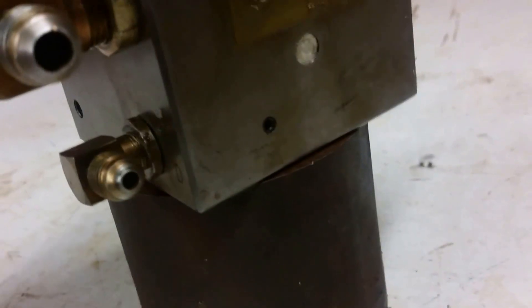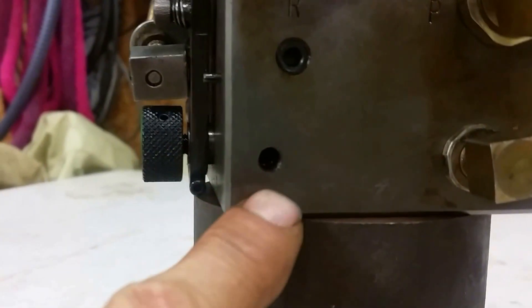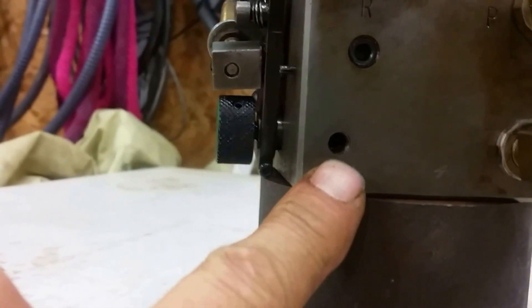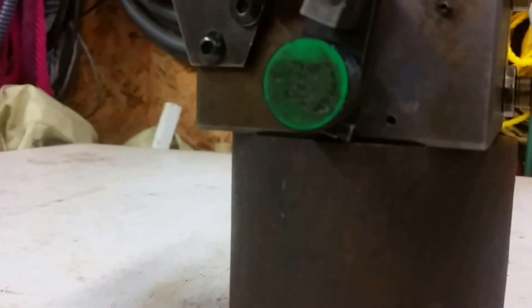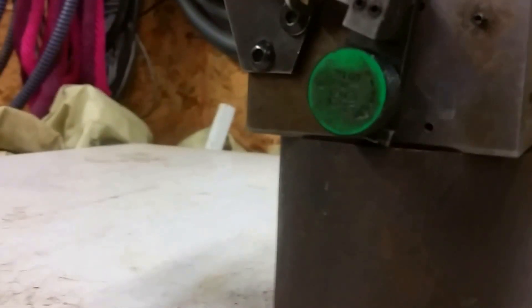There's another screw over here — it's a similar setup with a rod that locates in there. That also has an eccentric on it and that's for the feed rate — slow feed or fast feed for the hydraulic cylinder. That was a little wonky too, so I took both of those out.